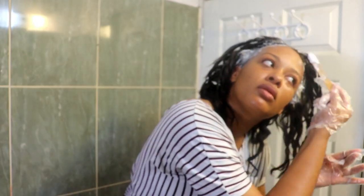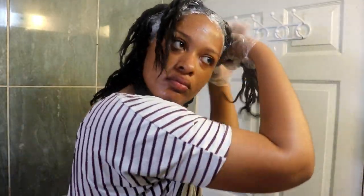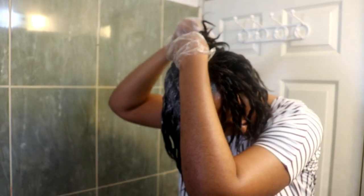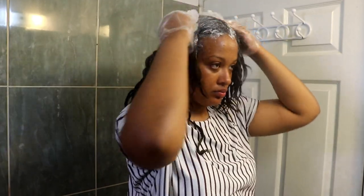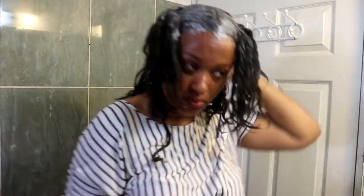I put on the relaxer, get it done, and then start smoothing. I smooth the entire section — smoothing the quadrants with my hands, doing the back as well. Then I go in with more relaxer at the back to get my nape, because those are the most sensitive parts — your nape and your edges — so I did those last. Then I went in with the back of my rat tail comb, using the smooth surface to press the hair down against the scalp and really smooth out the new growth.